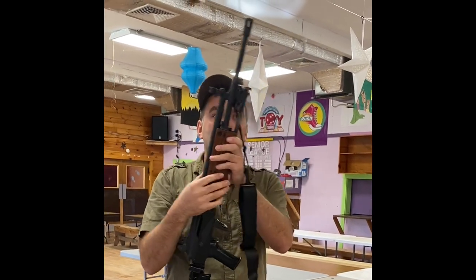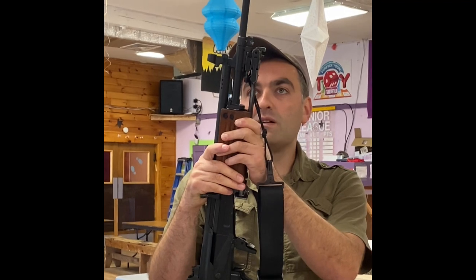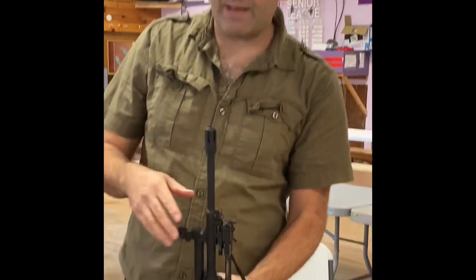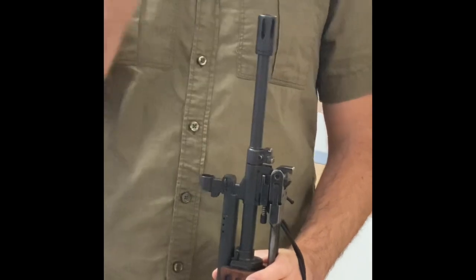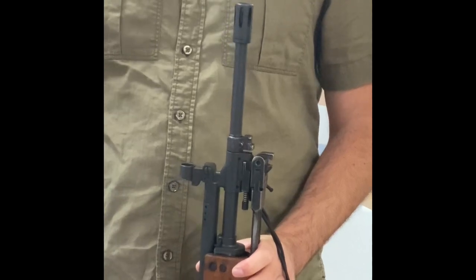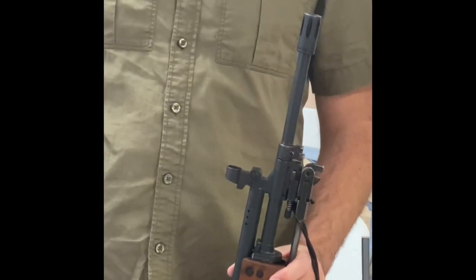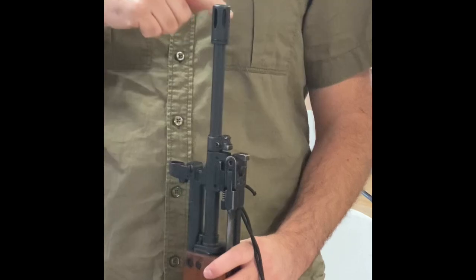We've got our barrel, a bayonet lug as mentioned earlier — most of these were not issued with bayonet lugs, some were, and this one has an aftermarket bayonet lug. We've got our flash hider, which was designed upon the early M16 birdcage flash hiders that had slits all the way around, as opposed to the newer ones which are flat on the bottom. The M4-style flash hider only has slits on top to avoid puffing up dirt when firing over a dirt hill — a newer advancement. But this is still a very effective flash hider system.